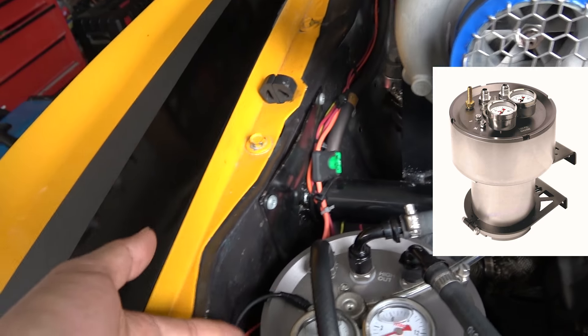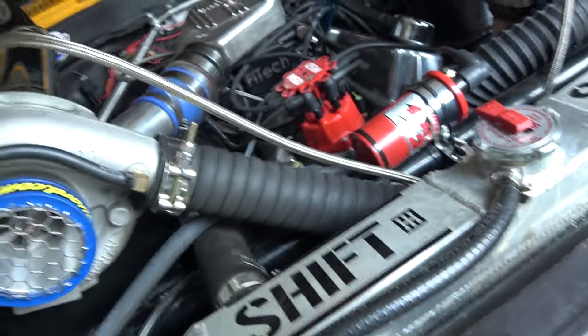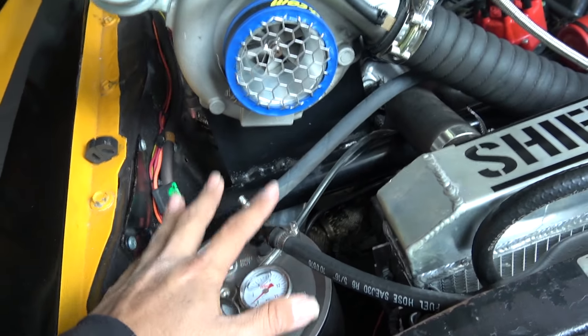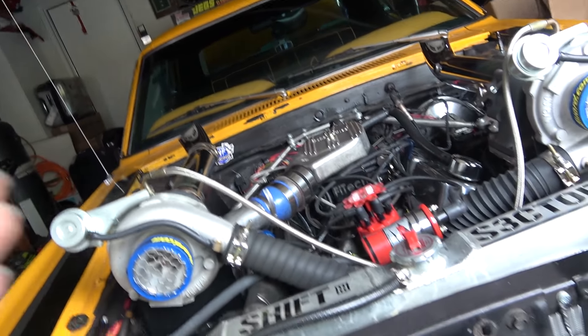Please purchase this when you get your Fi-Tech system — it would save your life and save your block. Basically, the Fi-Tech system does all the fuel command for you and sends all the fuel it needs. The Fi-Tech system is controlled by this orange cable, so you can shove any type of fuel in there and it'll be great.